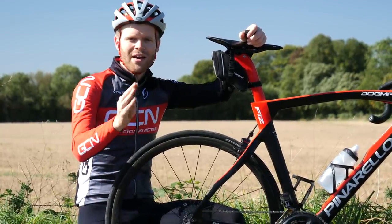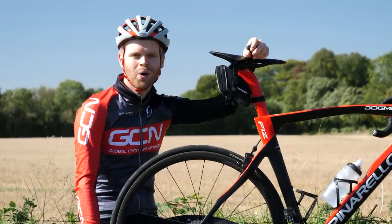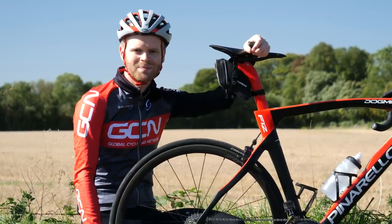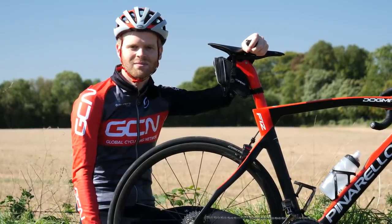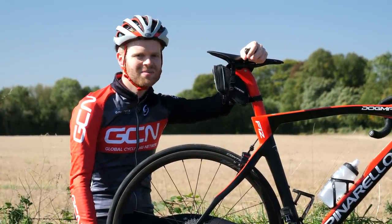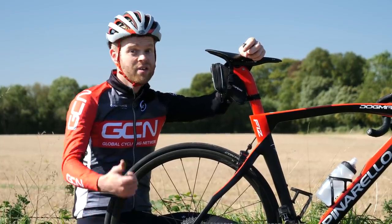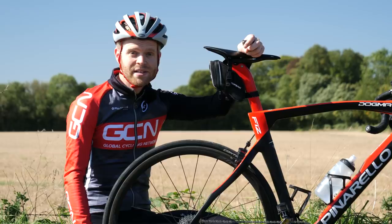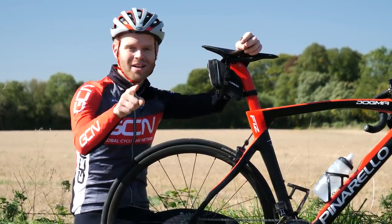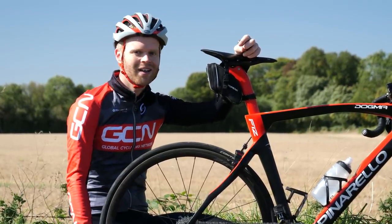Well done to everyone whose hack was featured — remember, you've all won a Topeak Ninja bottle cage, so get in contact and we'll get them sent out to you. Ollie? Yeah? You don't win one. Oh. Anyway, well done to everyone else — hope you found this video and the hacks in it useful. If you did, please give it a thumbs up, and keep sending your roadside hacks in; we love seeing them and will probably feature them in another video in the future.